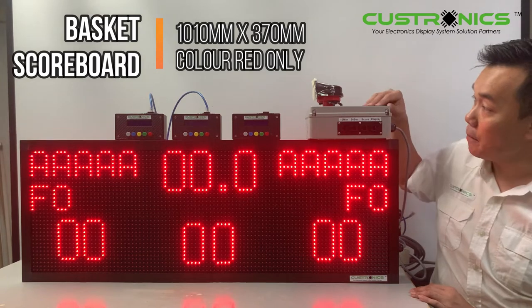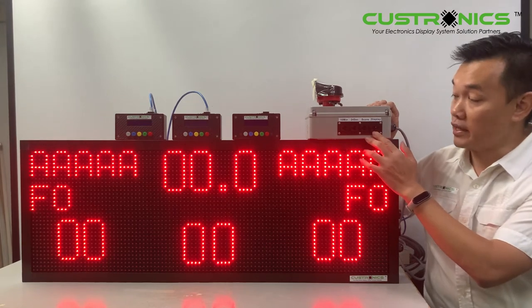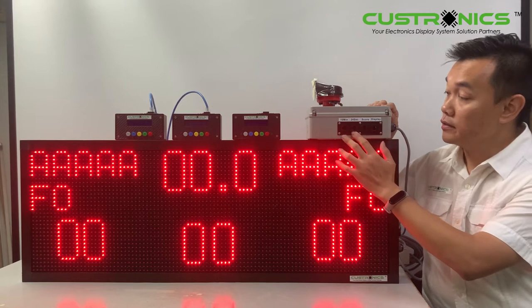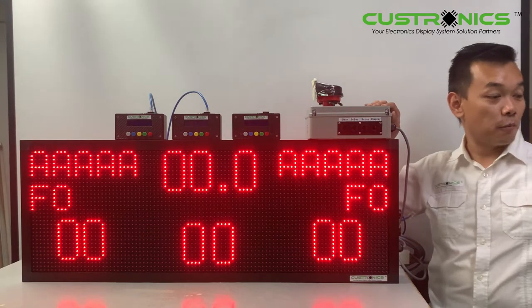This is the main controller, which comes with a horn. This main controller basically has 4 outputs: there is a display output, score input, 24-second input, and also a 10-minute timer input. So let's start our presentation today.